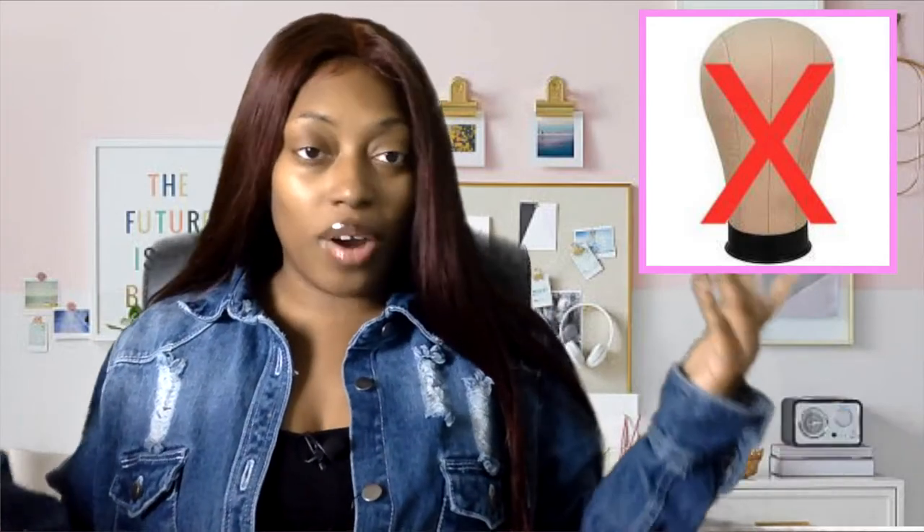The next item is a wig stand — and I don't mean a canvas head or a styrofoam head. I mean the small basic wig stand. They cost like 67 to 98 cents, literally about a dollar, and they come in different colors so you can match your brand. A lot of people don't even know about these, so I would definitely include one.